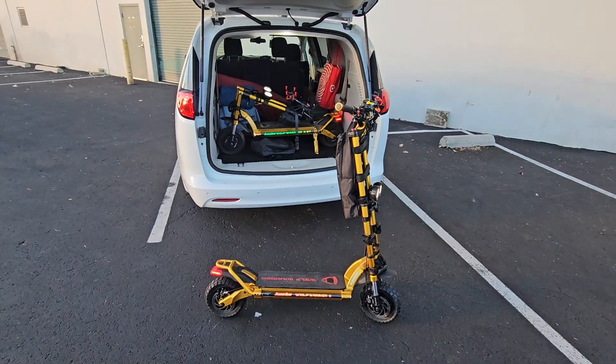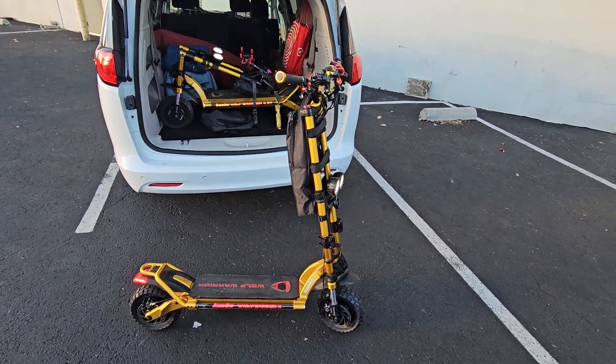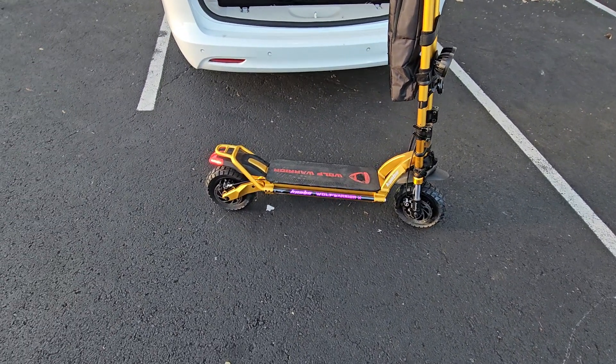So now the fun begins again like before. I can drive crazy — you guys remember? This is the X, the one that had the flat tire.